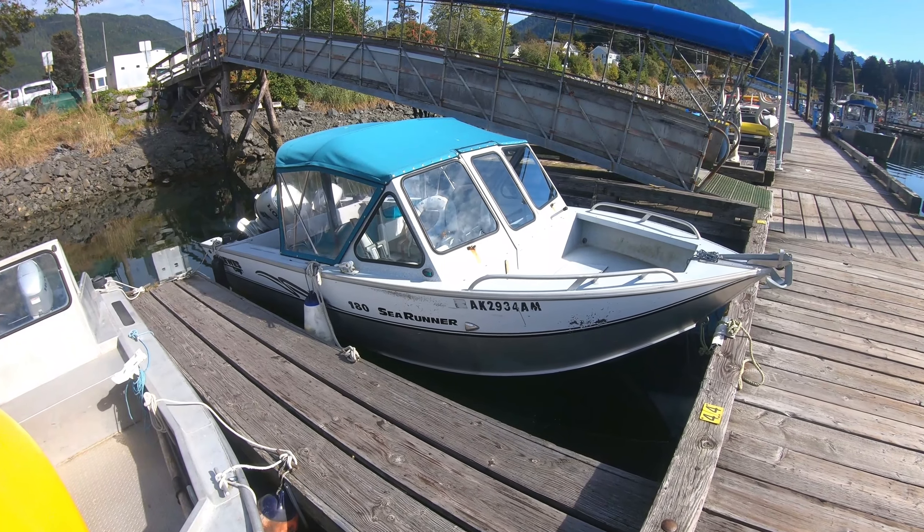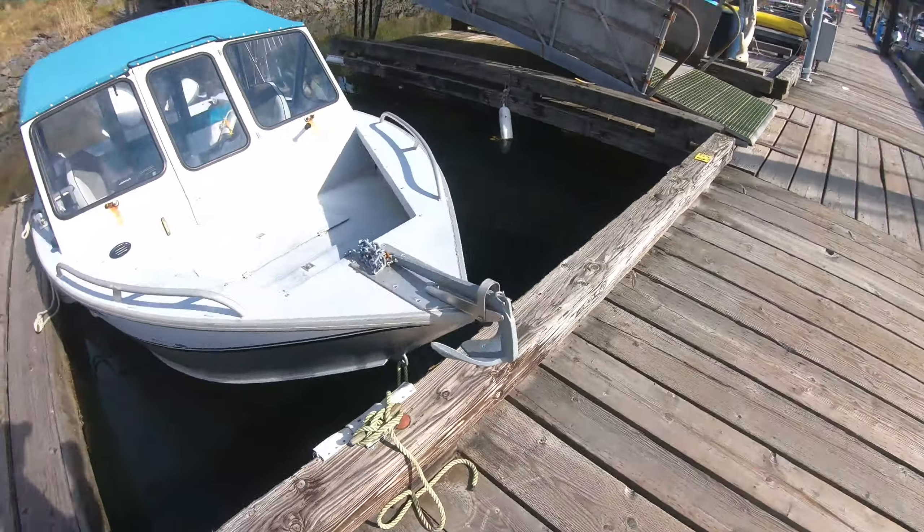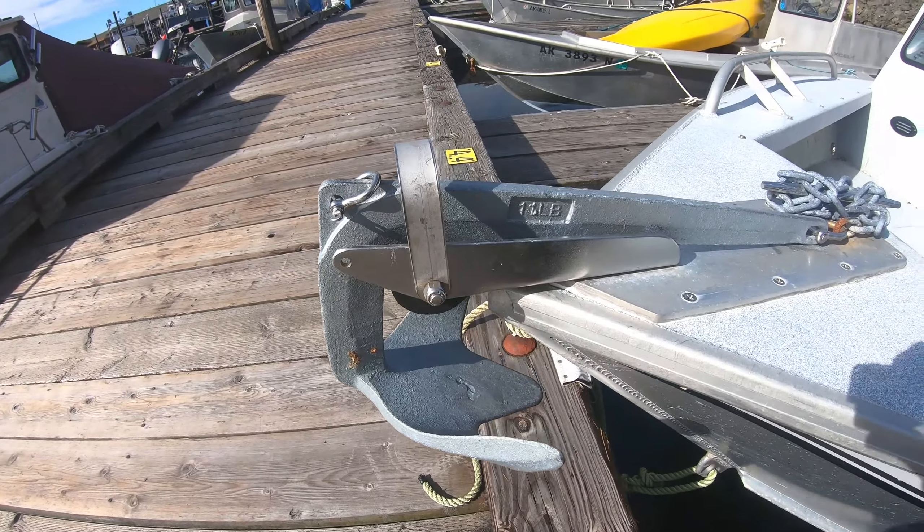This is an 18-foot aluminum boat powered with a 90-horse, and the anchor selection here is a Bruce weighing 11 pounds. This is a really small anchor but it's all you need.